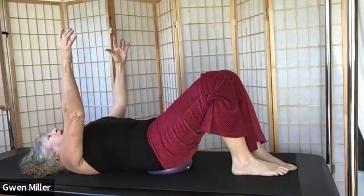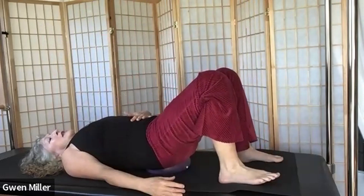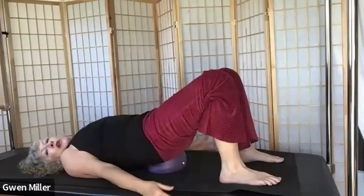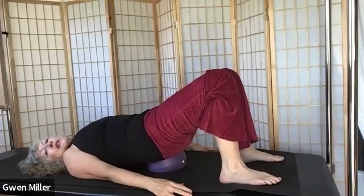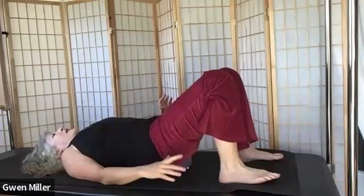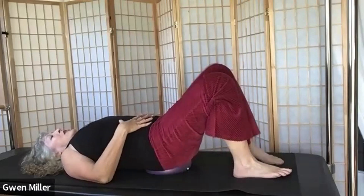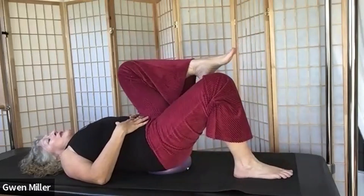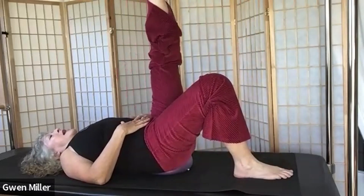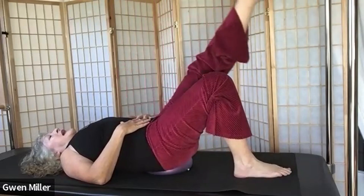Bring your right leg down and arms down. Pull into belly. Lift your hips up off the ball just enough to get a little stretch at the front of the thigh, then put your hips back down on the ball. Shoulders are down, hands on abs. Left leg comes in and extends up.